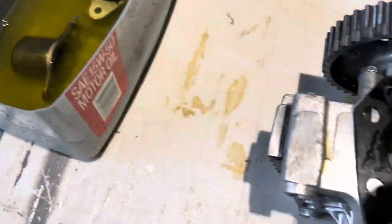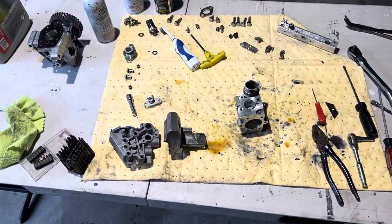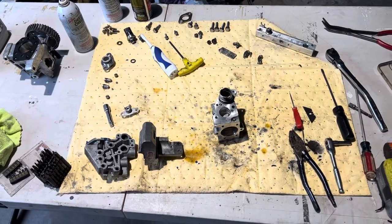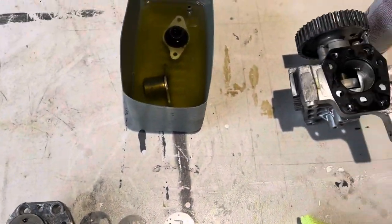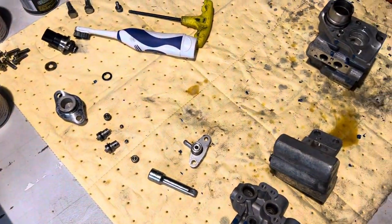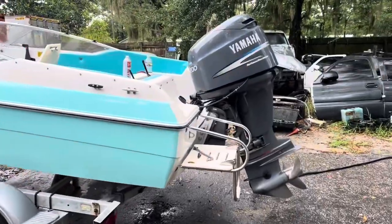Get this thing performing the way it was supposed to. If you're starting to lose power, this is why. Go ahead and get your table out, spend a Saturday — maybe half of it — and clean this thing out, because if you're using ethanol fuel and you're not cleaning your fuel system like you're supposed to, this is what happens. Go ahead and get that Yamaha running the way it was supposed to.